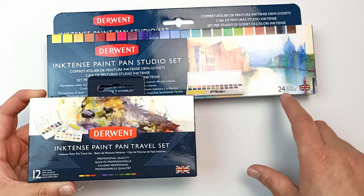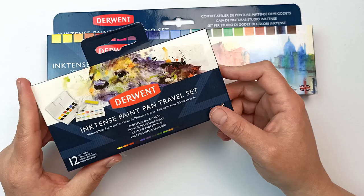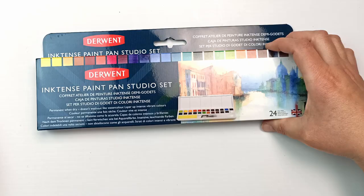I'm pretty sure Set B is the other half of this 24 set, so half of my colours should be in here and the other half would be the set I don't have. They've also released other sets — I think there's a Metallics and a Graffitint and things like that. But I'm going to put those aside and focus only on this 24 set today.